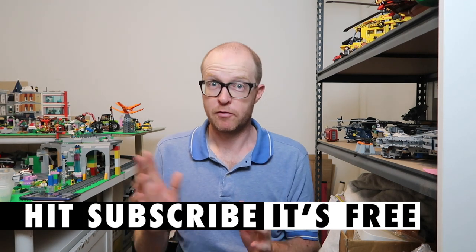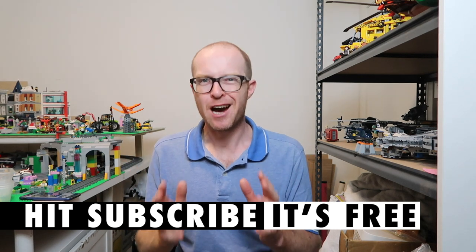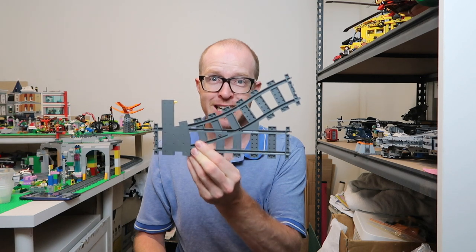I've always gone on about how much space you need for trains. You do need a lot of space — you've got the size of the radius of the corners, the actual space demands of the track itself, and you've got to make sure there's enough room for the trains to go around.